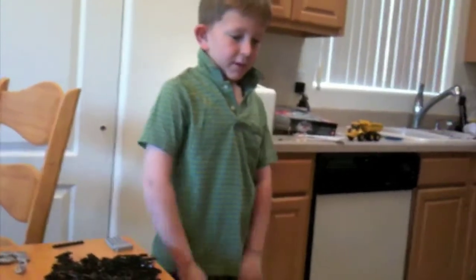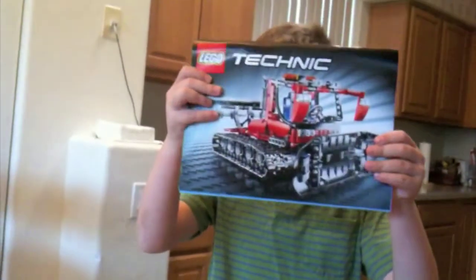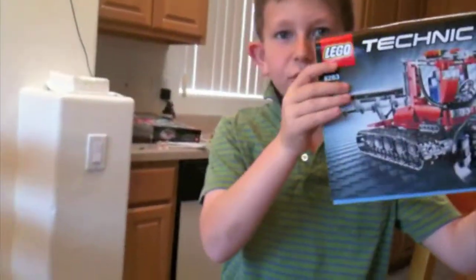Hey, Walker. What's up today? Well, today I'm making a technical project. It kind of looks like a snow groomer. Yeah, this is what I'm going to be building today.